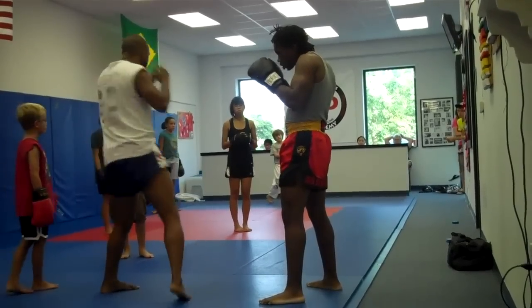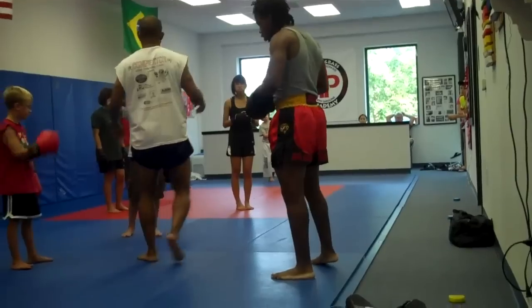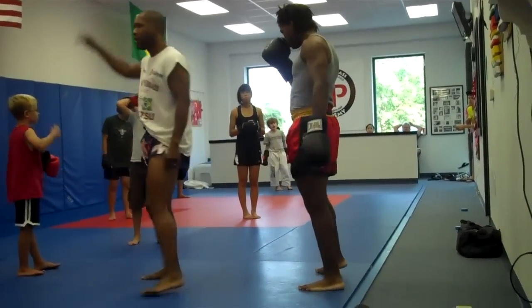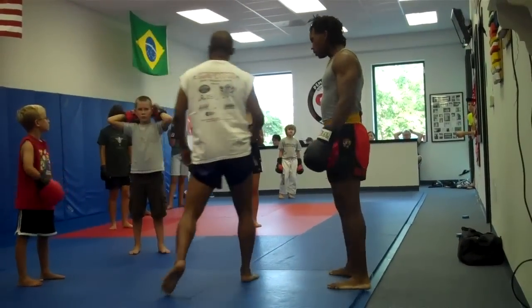So we're going to work on the tie block, front leg tie block. Just remember — knee to elbow. Knee to elbow.